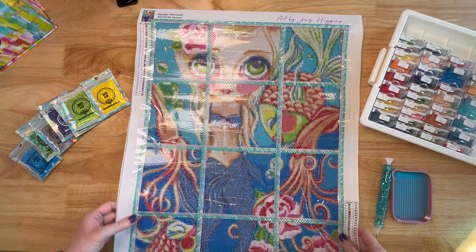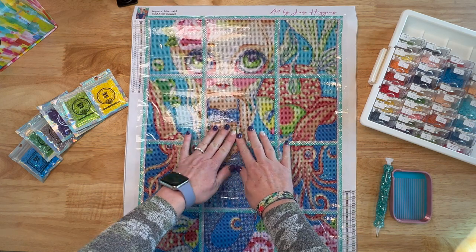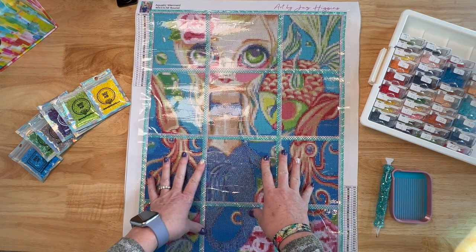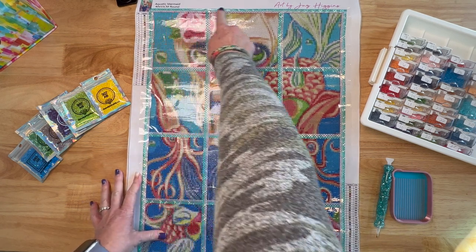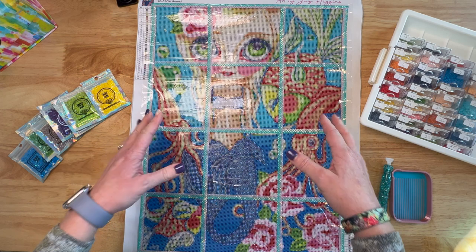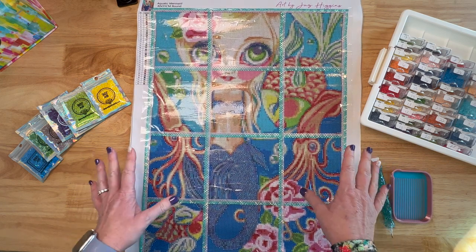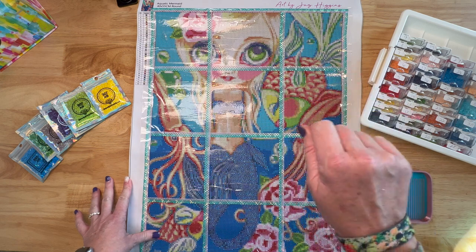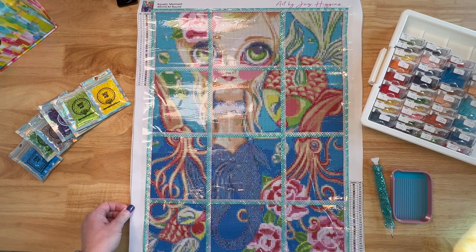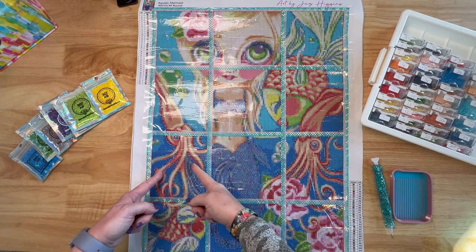I already have it sectioned off with washi tape — this is actually my very first time ever using washi tape to section off a painting. I wanted to try it; I saw some folks at the retreat doing it and Cindy Stevens said it's easy. Normally I just use washi tape along the edges, but I really like being able to see the painting while I'm working on it. I don't have one of those little cutters yet, which makes me nervous, but once she showed me how tiny the blade was at the retreat I was okay — I kept thinking it was a big exacto knife that would cut my painting. So you can tell my sections are not even.